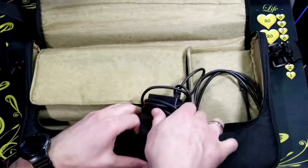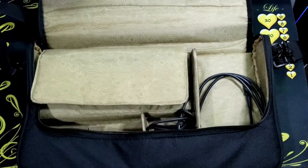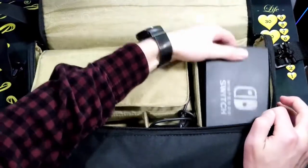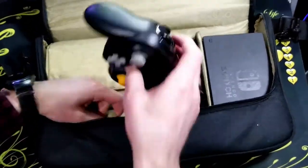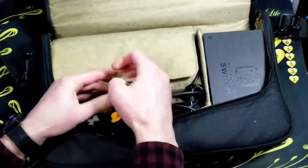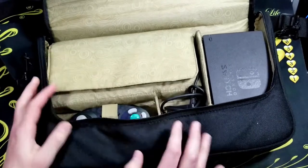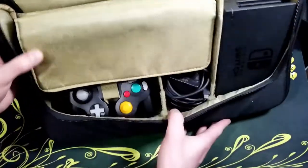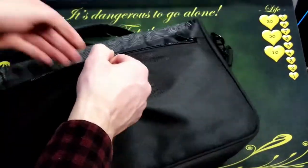It has a compartment for the Switch case held down by Velcro, a compartment for the charger, the dock, and the controller. The controller compartment actually has a little elastic band to hold the controller down. The back has a large zipper compartment but it's not very deep.